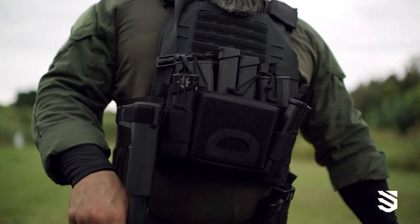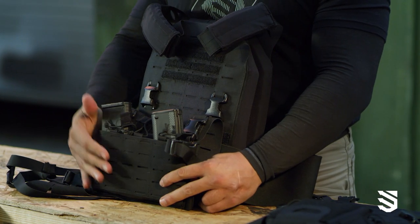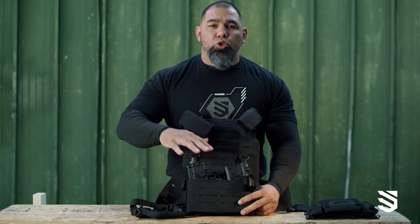Usually I'm gonna have this style of front panel, and I'm always gonna run at least three AR mags and then two pistol mags. That's the usual standard.